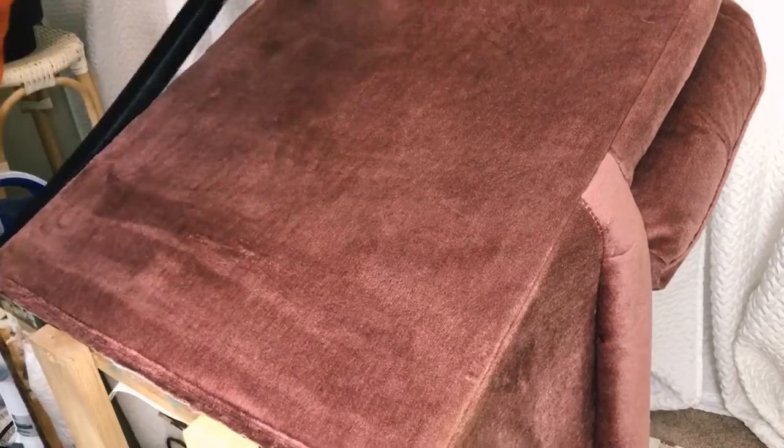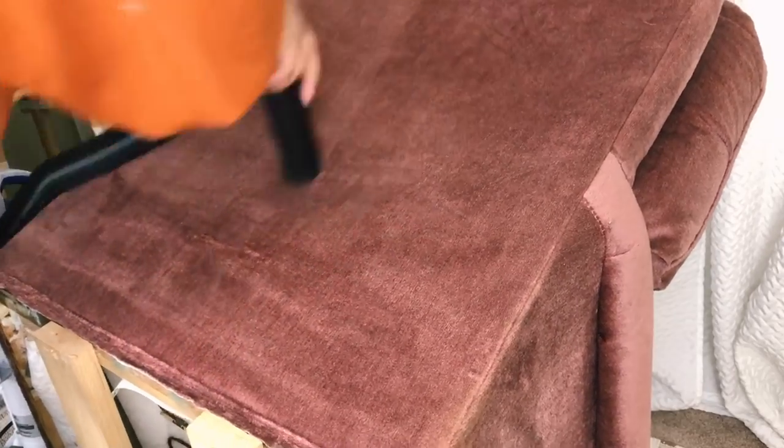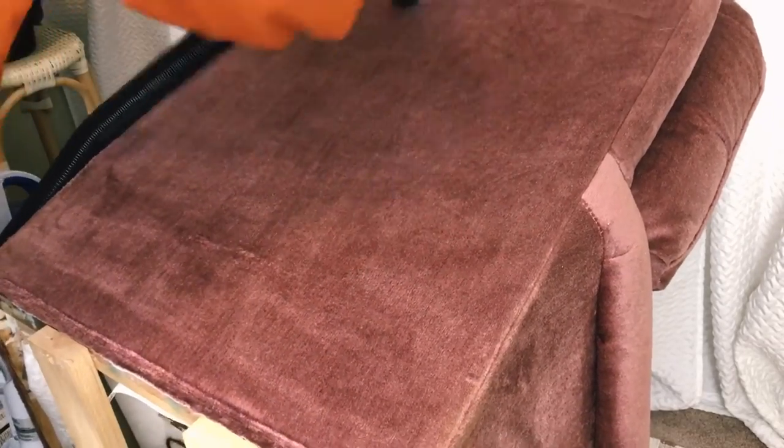I'm also going to be vacuuming the entire chair just to make sure there is no lint, no hair — just flawless. That's just the nice thing to do.